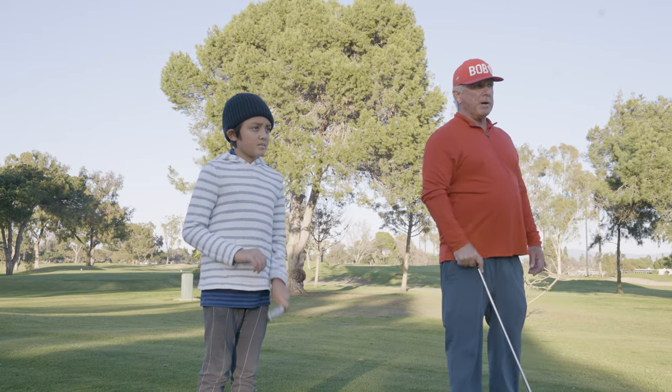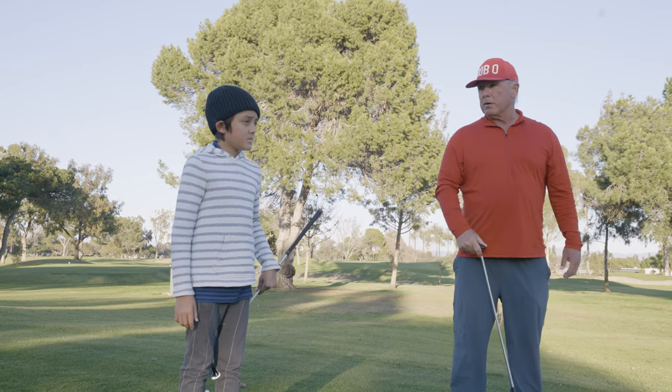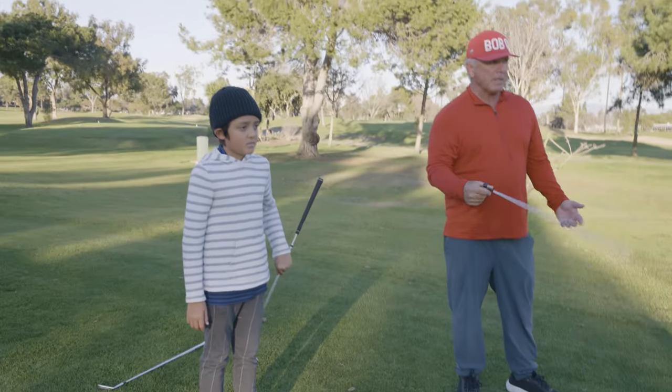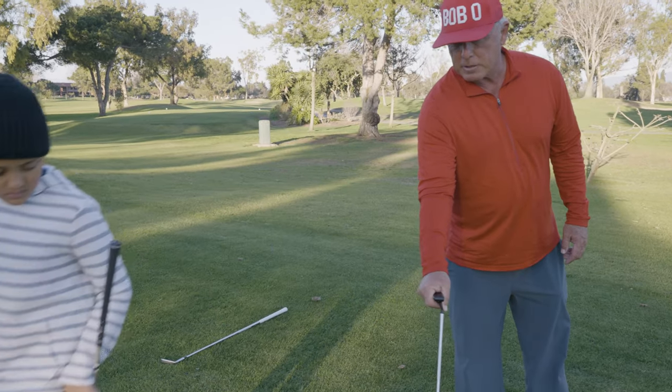The pin's on the right of the green, so you want to come over here because you have a better angle. Right there, you know, the flagstick's in the middle if you feel comfortable there. But I would recommend that you tee it from here. So let's try this.